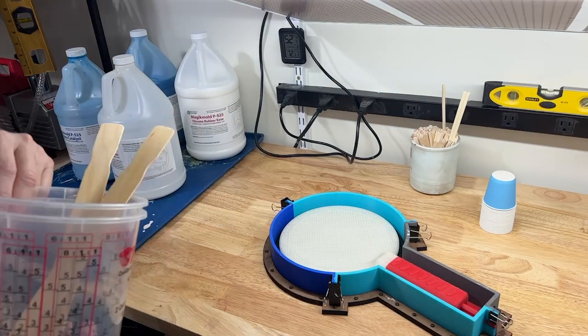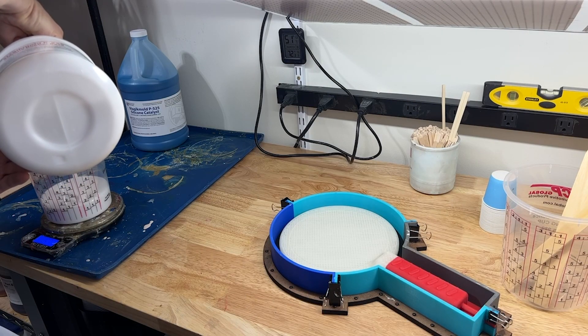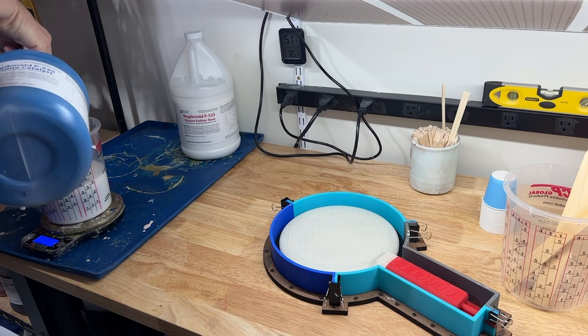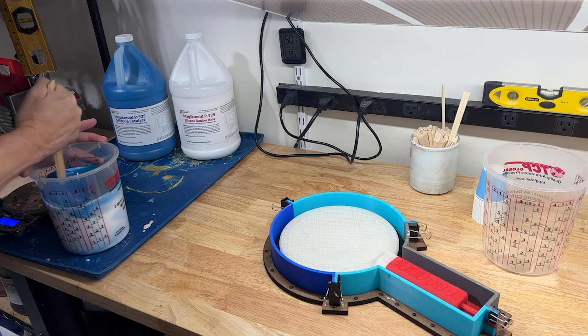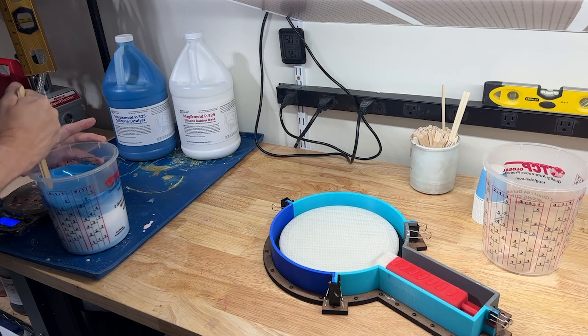I already know how much silicone I'm going to need, so let's go ahead and get that mixed up. Since I already had a casting of the rubber, I already know how much it weighed, so this should be pretty close to what I'm going to need. One of the tips for making a mold: make sure your workbench is level. We're going to scrape the sides and the bottom and thoroughly mix this for about a minute to a minute and a half, until there are no swirls. Then we're going to vacuum degas.